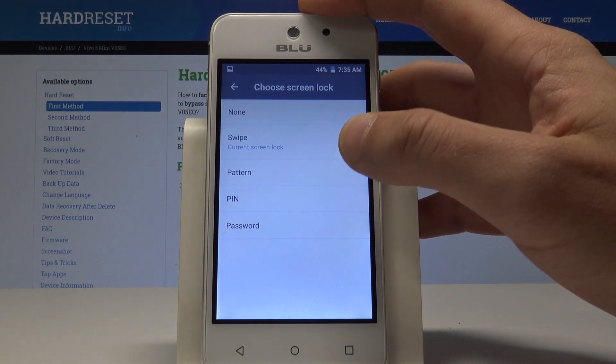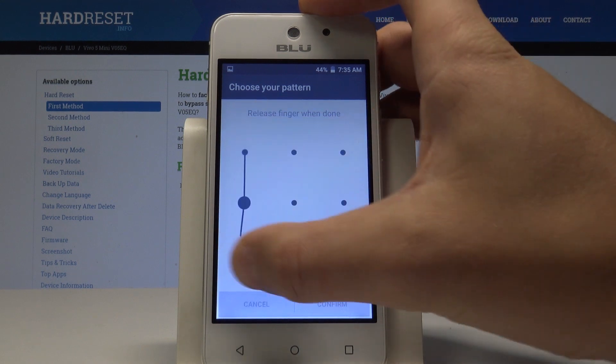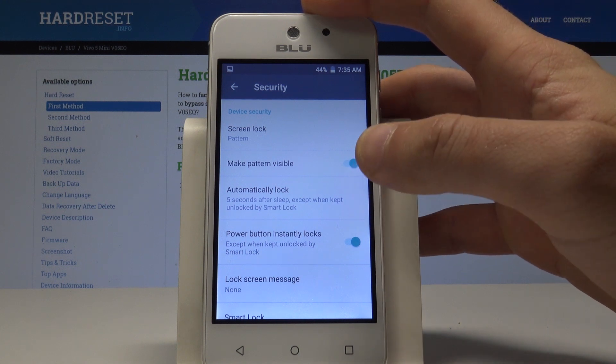Choose your pattern — in my case it's the following one. Tap Continue, then draw your pattern again for confirmation.